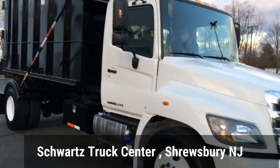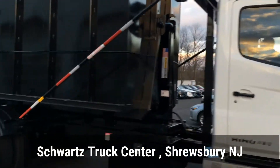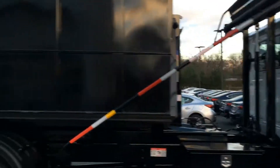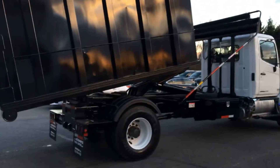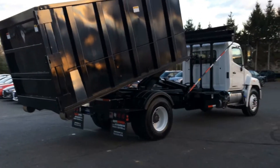Here we are at Schwartz Truck Center in Shrewsbury, New Jersey with a brand new Hino and a Powell Finger Hook Lift on the back. This is an 18 to 20 yard box that you could drop on the ground without ever leaving the cab. We're going to show you how easy it is.